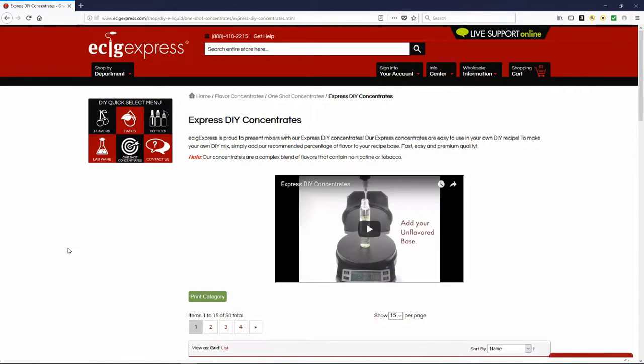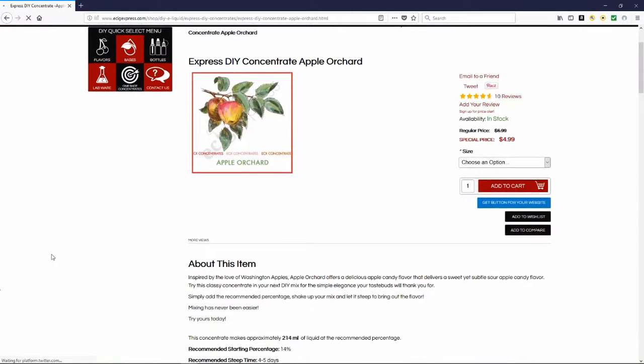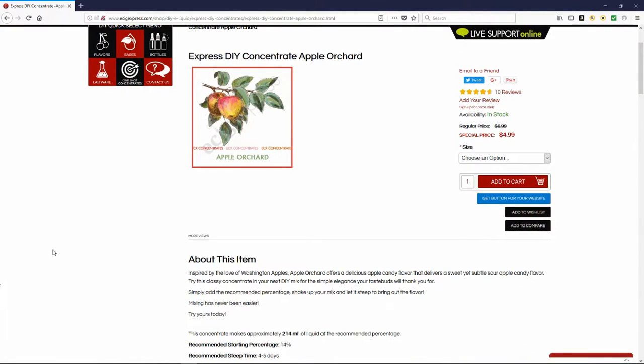Alright, so here we are. The one I'm reviewing today is the Apple Orchard. This is inspired by the love of Washington apples. Apple Orchard offers a delicious apple candy flavor that delivers a sweet yet subtle sour candy flavor. Try this classy concentrate in your next DIY mix for the simple elegance your taste buds will thank you for.